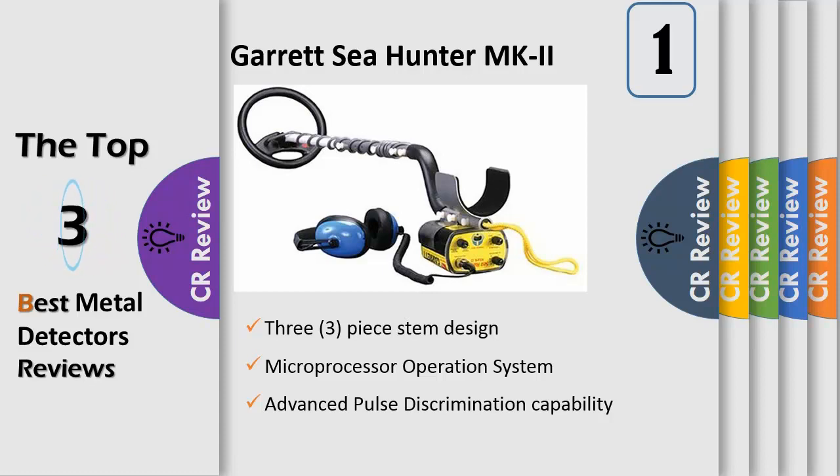A favorite detector for treasure hunters around the world, the Sea Hunter can be used underwater with a short stem or on the beach with its long stem configuration. Its electronic housing may be mounted above, below, or under the cuff in either short or long stem configuration. It may also be carried in the belt pouch provided.